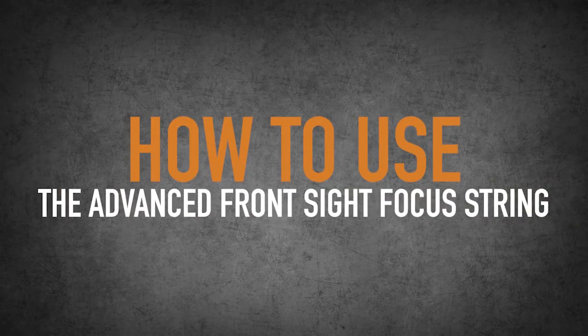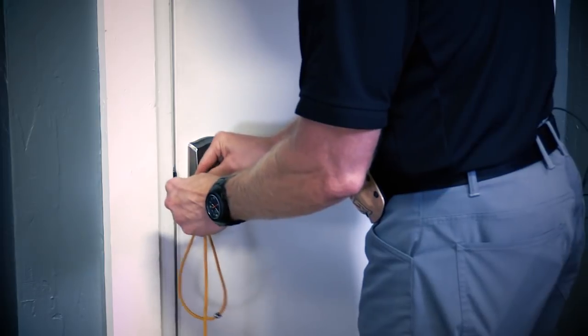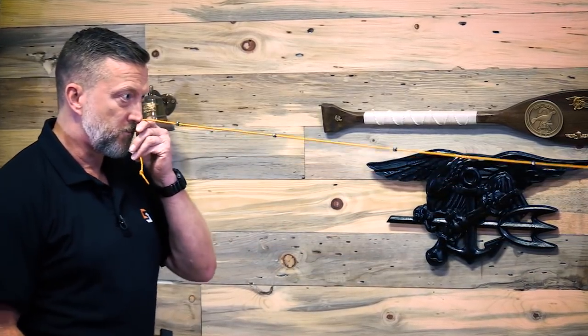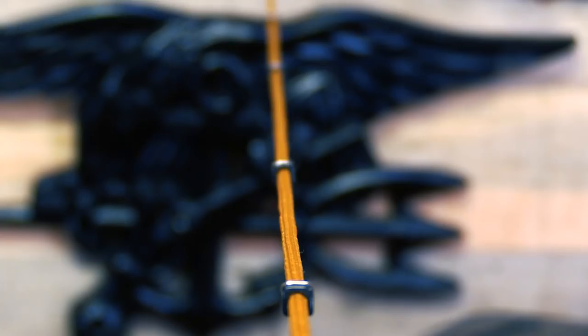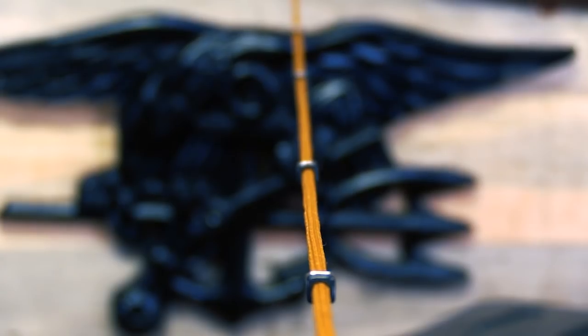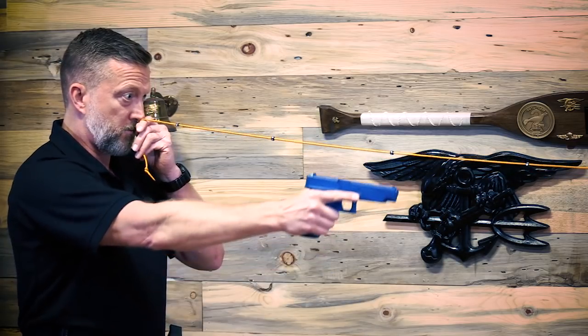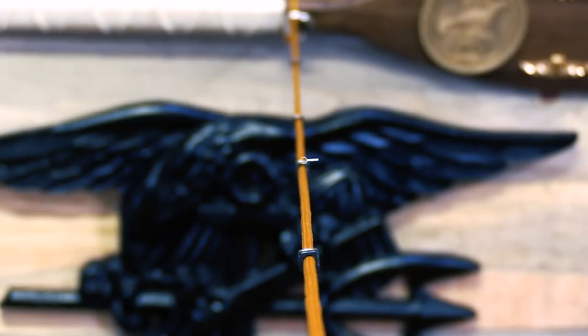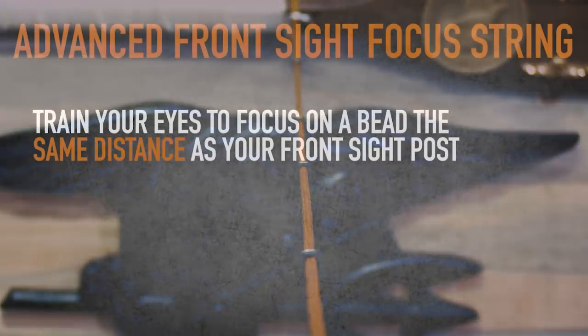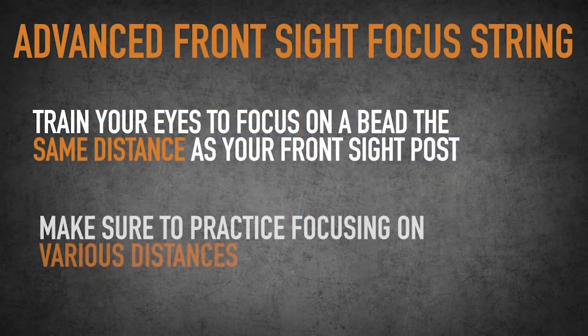How do you use it? Well, you use it the same way you use the front sight focus string — you're going to attach this to any object, and you're going to start off initially by putting this to your nose. You practice teaching your eyes to focus on the same spot. You want to get to a spot eventually where the bead that you're focusing on is going to be at about the same distance as your front sight post. But you also want to work the other distances while you're practicing this — you don't just want to focus on one place because you're teaching your eyes and you need to work in progression with that.